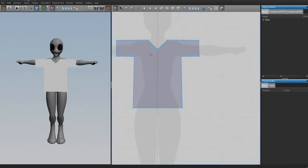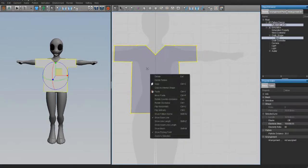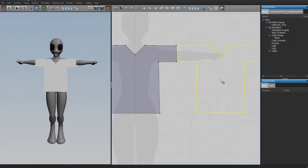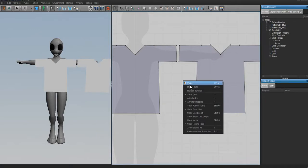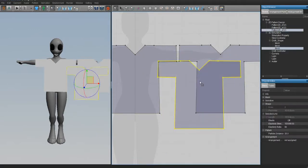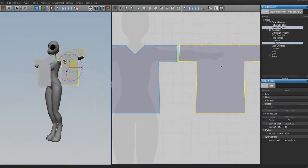To create the back part of the pattern, we're not going to draw another t-shirt because it may not be perfectly equal. Instead, just click on our pattern, go to Copy, then Paste - or you can do Ctrl+R, or use Mirror Paste, which gives a reverse copy of the pattern. I like to do that sometimes. Because I don't want a dip in the back collar, I select that point and hit Delete.